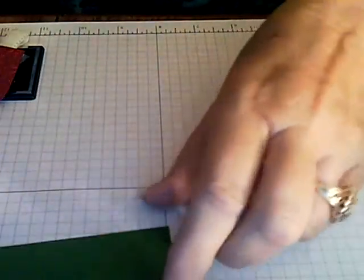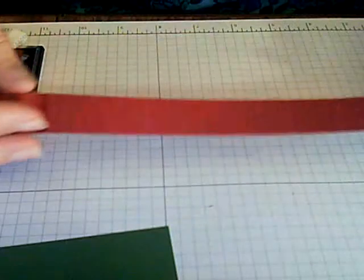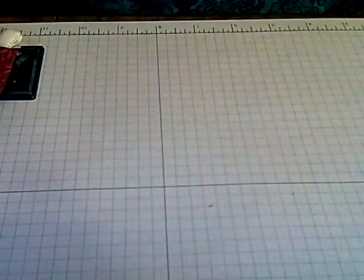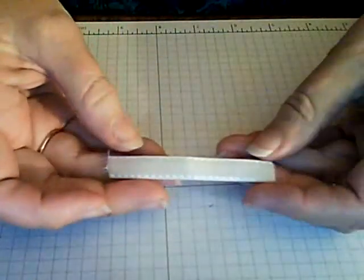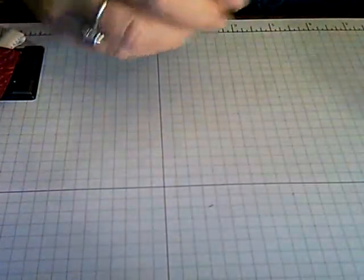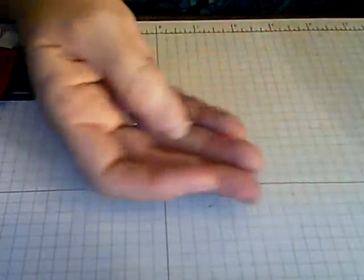You'll need a piece of Cherry Cobbler that is three quarter inches by eleven inches — sorry, not one inch, three quarter inches by eleven. And then you'll need a piece of Whisper White that's two inches by eleven inches. You'll also need a three inch piece of Vanilla Velvet Ribbon and one adhesive half pearl.